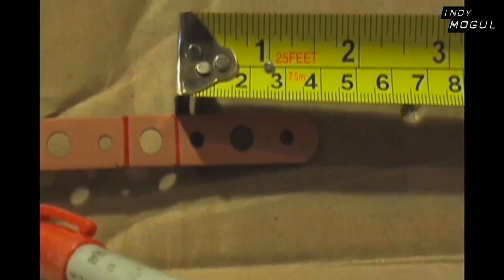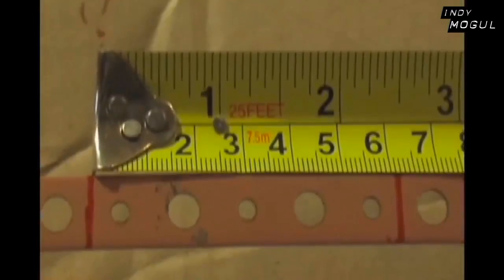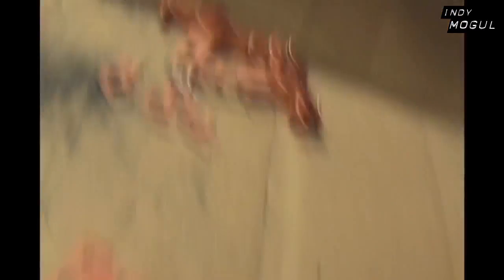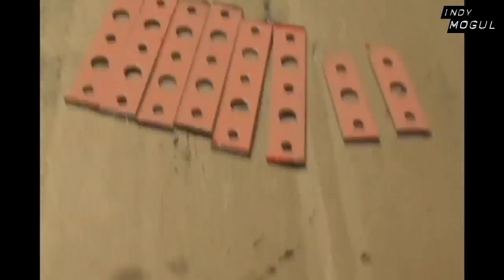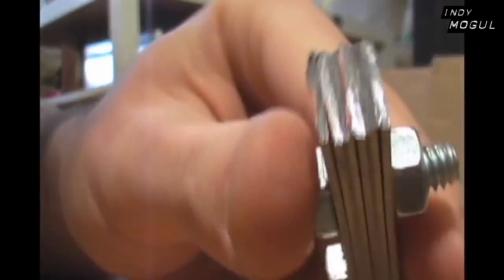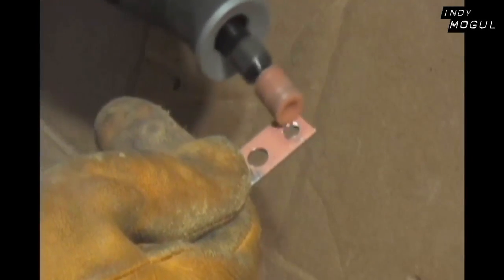Start by marking an inch and a half into the tip of each pipe holder, then make three quarter of an inch and two and a half inch strips of the rest. Once you're all marked up, use a rotary hand tool to cut your pipe holders into strips. Take your six two and a half inch and two one and a half inch strips, clamp them together, and drill out all the small holes to three sixteenths of an inch. Even out any unseemly ends and grind your tips to a uniform size. To assure things move smoothly, remove any burrs or rough patches on the surface of your strips.